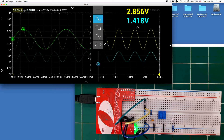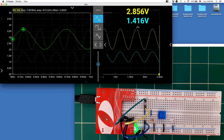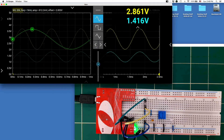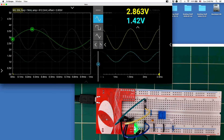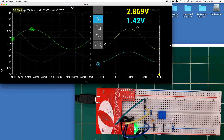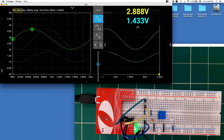The frequency steps are on a logarithmic scale: the preview window shows the period in milliseconds, and clicking the right arrow steps through 1, 2, 5, 10, 20, 50, 100, and so on. The left arrow makes the waveform faster (shorter period). Let's go with 500 hertz — you can see the waveform scrolling past, but we can fix that by adjusting the trigger.